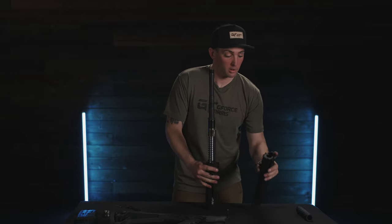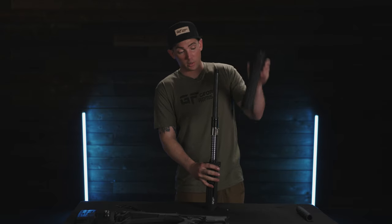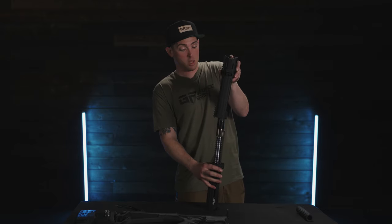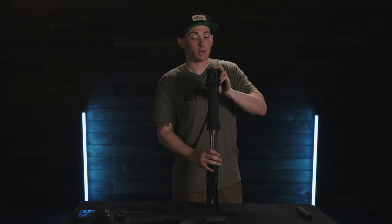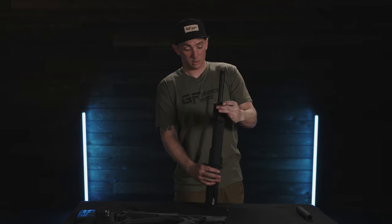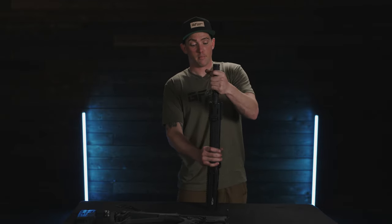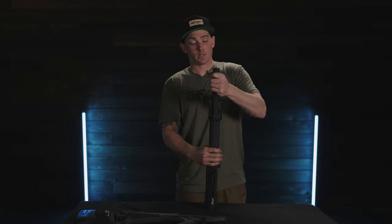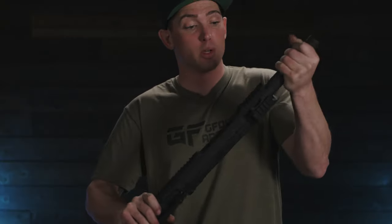Take the forearm and orient it with the rear Picatinny rail facing up. Put a finger on top of the floating collar until it stops. Tighten the barrel collar down until it stops — there shouldn't be any rattling, which tells you it's all nice and tight.